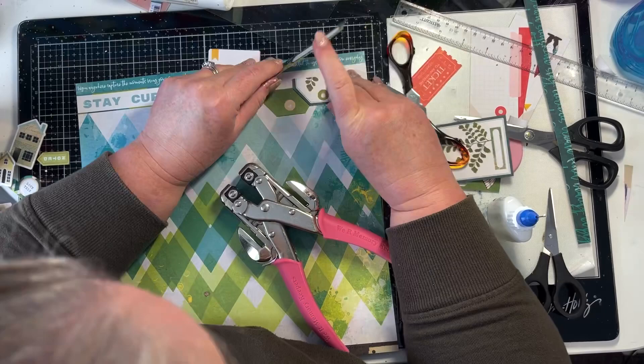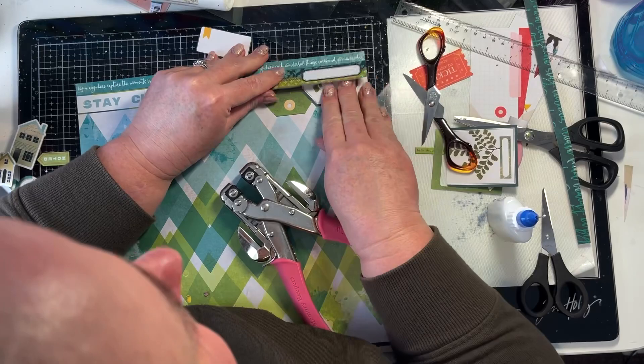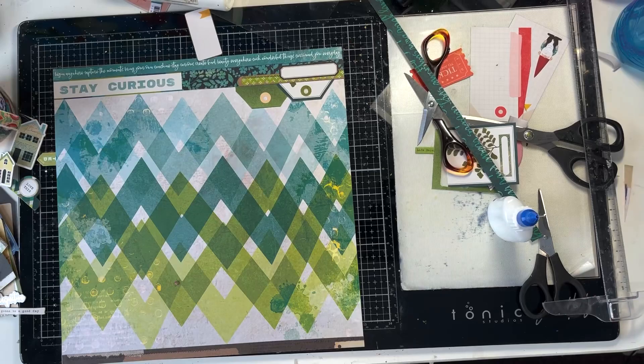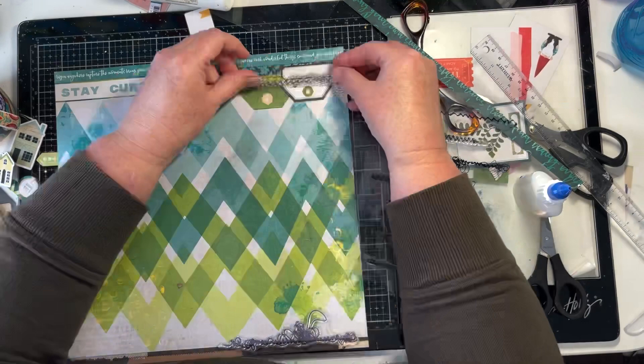I love the colours in this paper. My previous video is also using the Fernwood range. Both of these layouts are for my local scrapbooking store, Embellisher in Timaru, New Zealand, but the last layout was very much florals and pinks from the range. This layout is very much the blues and the greens. The last layout used butterflies, and this layout's using moths, which come from another pattern paper that has lots of moths and butterflies to cut out.